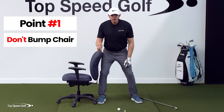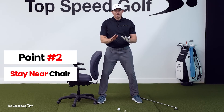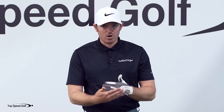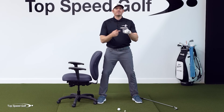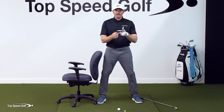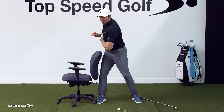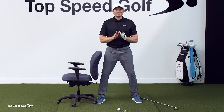All I'm going to do is train myself to turn without doing two things: I'm not going to bump the chair, and I'm not going to get too far away from the chair. If you can do this on camera or in front of a mirror, that would be ideal. This will absolutely change the way your golf swing works. You're going to find a consistent bottom point, and everything becomes far less variable in the downswing.